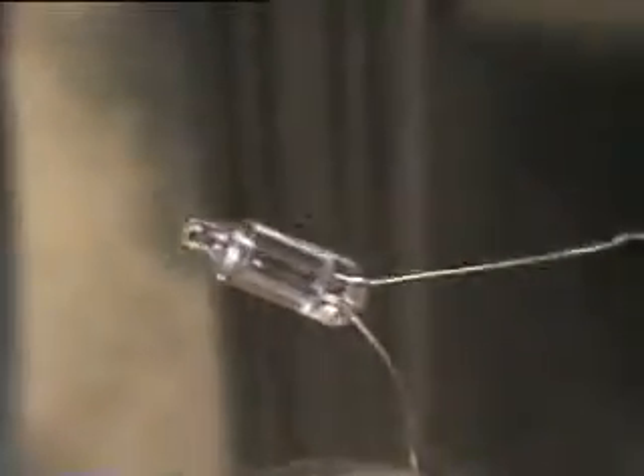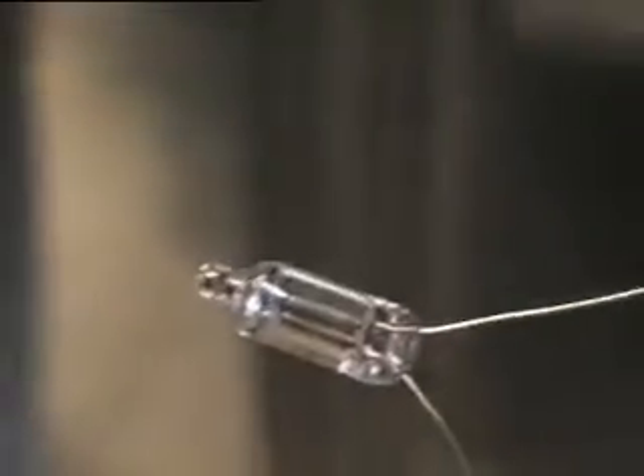Here you can see a piece of thread pulsing with the pulses. Here's just a neon bulb, and you can see it pulses.